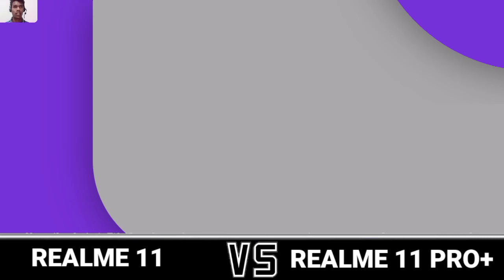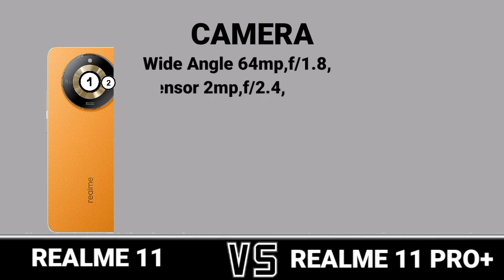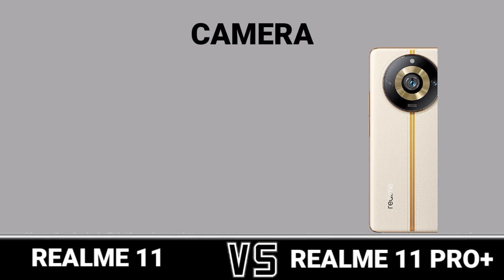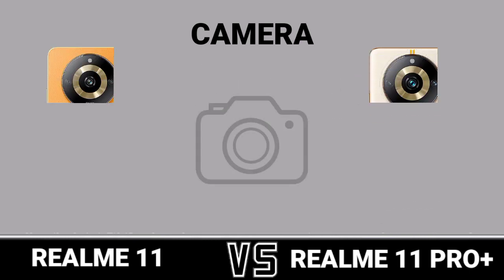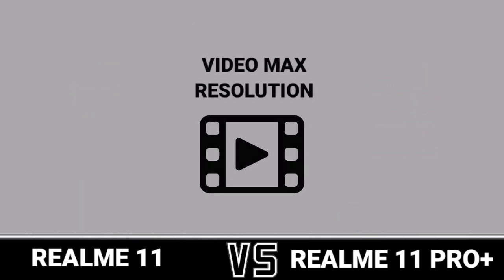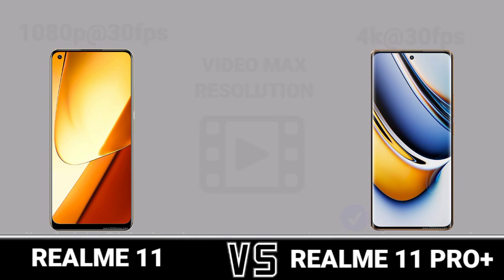Camera: First Camera Review. Second Camera Review. Video Max Resolution. Selfie Camera.